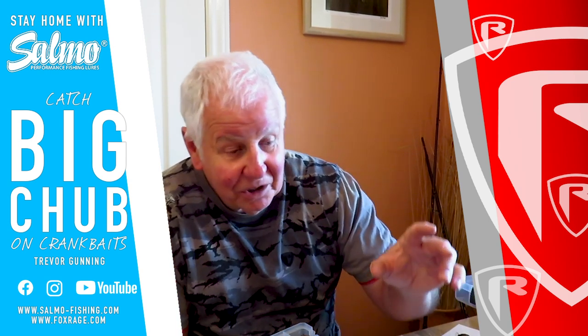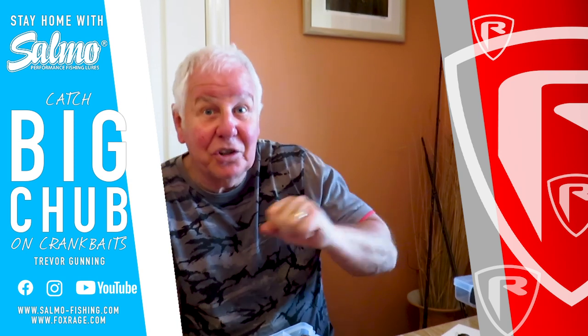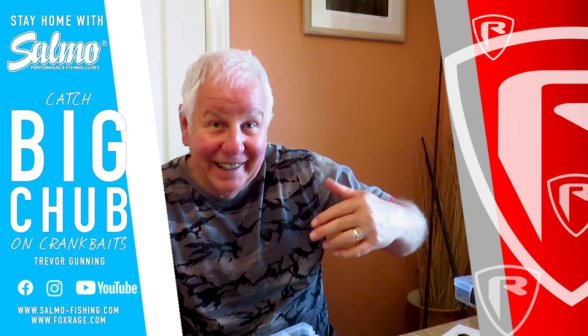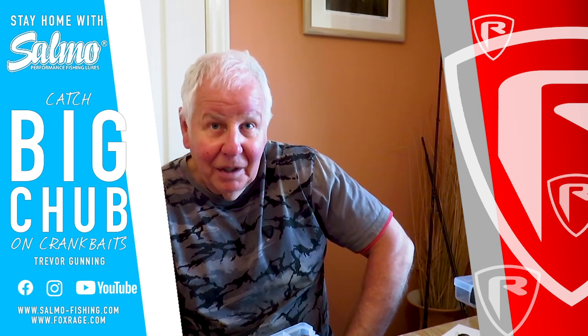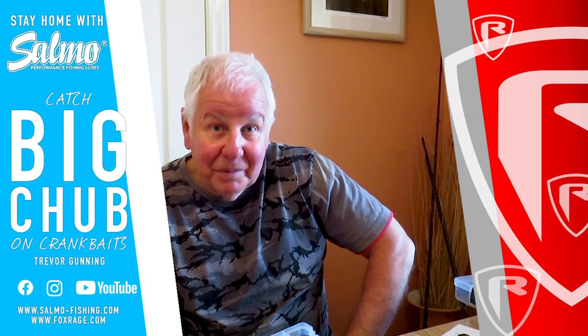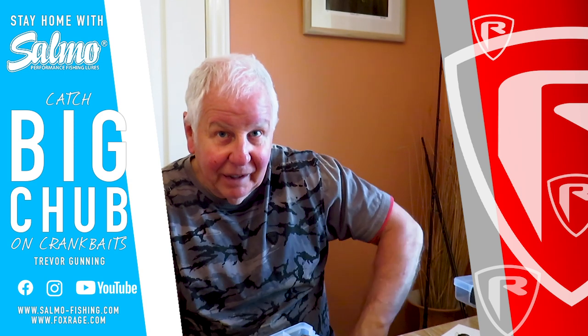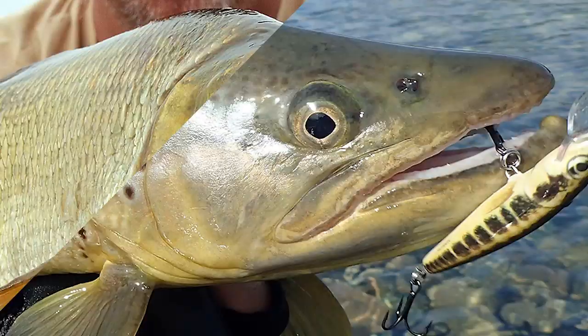Hopefully I can get some filming done in the summer from Fox and we can go out and actually catch some chub, so you can see what I've been saying in action. That's the plan. But for now, stay at home, stay safe, and I'll see you on the riverbank later on in the year.